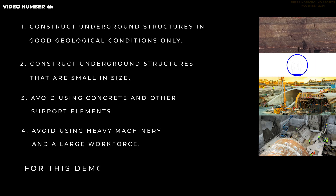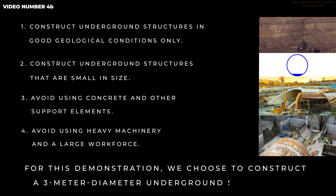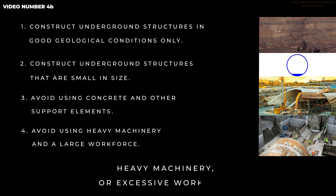Video 4b: Deep Underground Concept Part 1. Let's start with the deep underground concept. For this demonstration, we chose to construct a 3-meter diameter underground structure of approximately 100 meters in length in hard rock, without using concrete, heavy machinery, or excessive workforce.